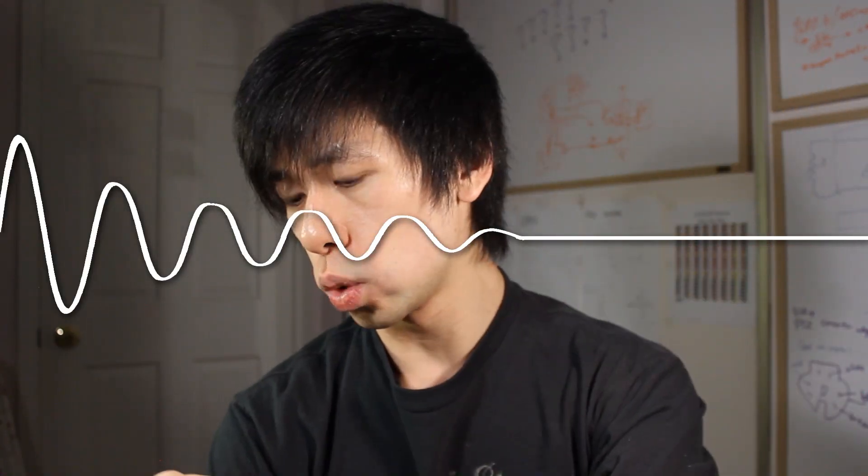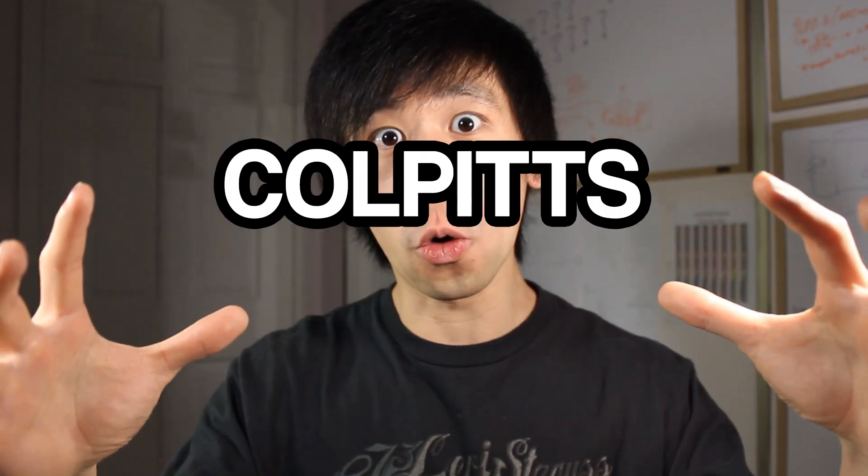Now if these components were perfect they would charge each other forever, but they aren't, so in reality our oscillation actually dies down. To fix that, we're gonna add a single transistor amplifier to create a feedback loop in the LC circuit. This whole thing is called the Colpitts Oscillator, and with that we now have a steady, usable oscillation.